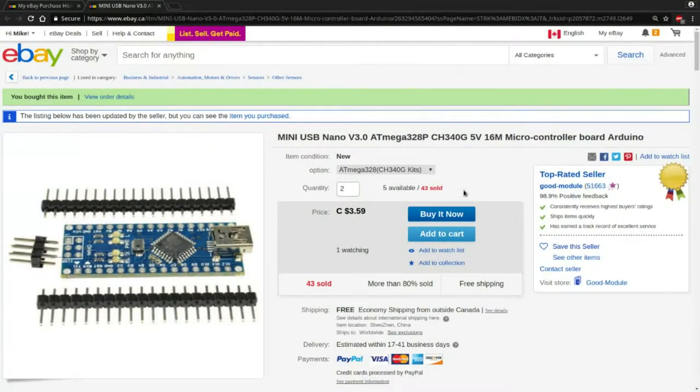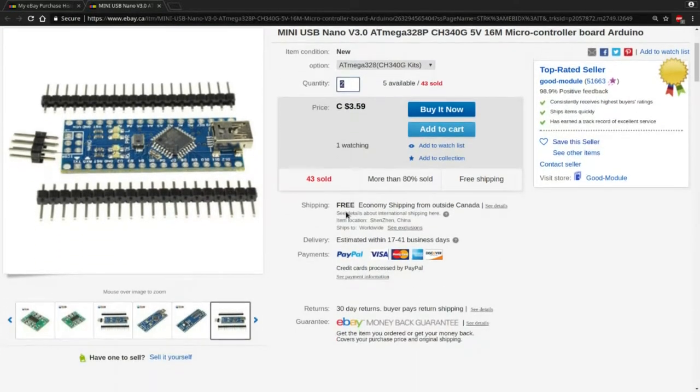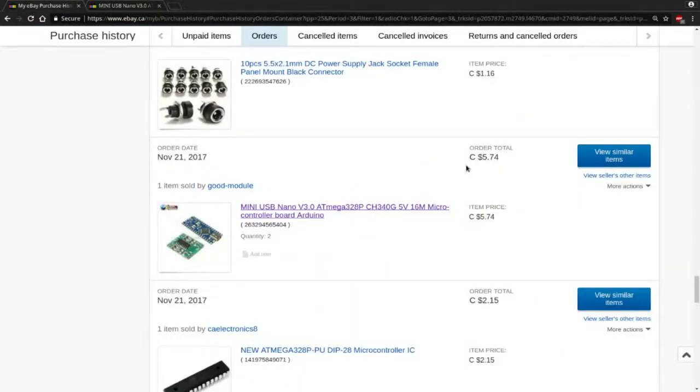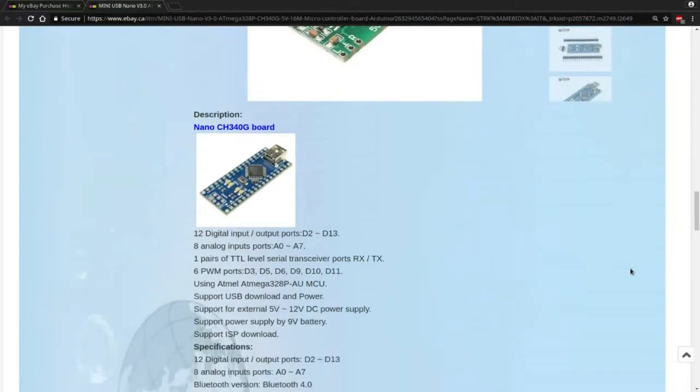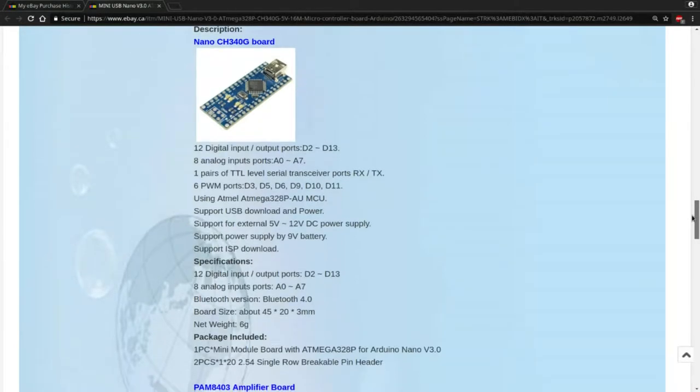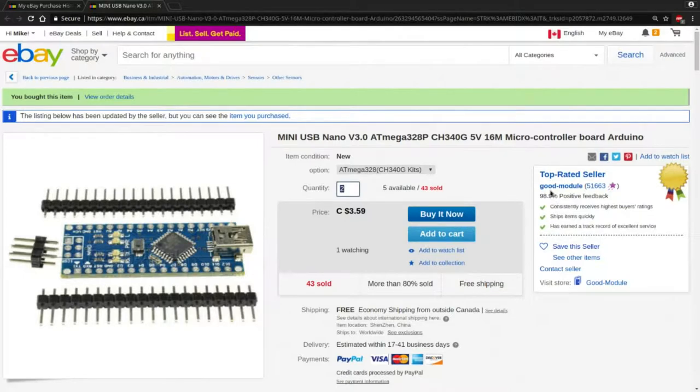And here's the listing for those — they're Mini USB Nano version 3.0, ATmega328P, CH340G, 5V, 16MHz microcontroller board for Arduino. I had ordered two of them, and it says price $3.59 each. But when I had ordered them they may have been a little cheaper, because you can see the order total was $5.74 for those two little boards. There's also an amplifier board on this listing, but I didn't order one of those. These little boards came from Good Module.